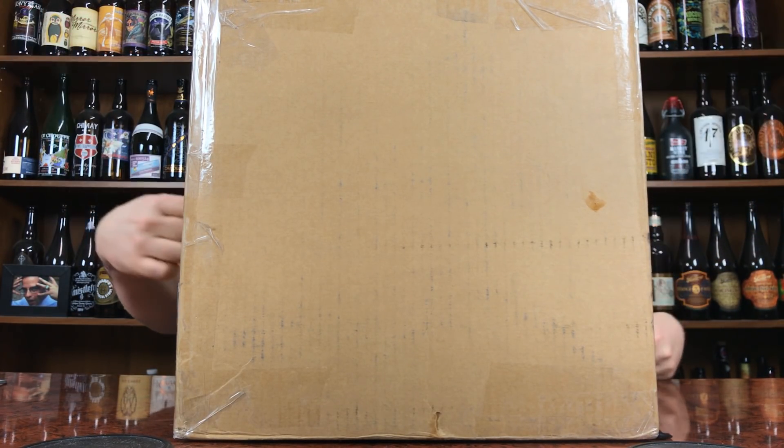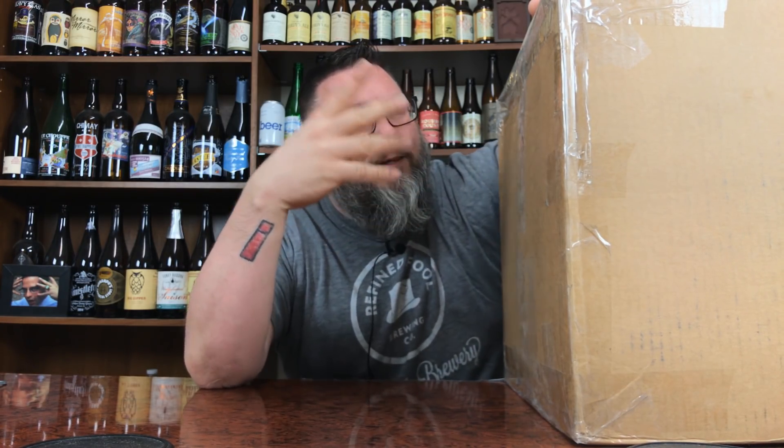How you doing YouTube? Matt from Master Beer Reviews back with an insane, gigantic, humongous beer mail courtesy of Ralph. Thank you very much, dude.